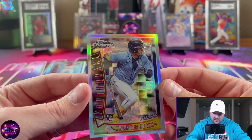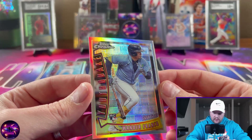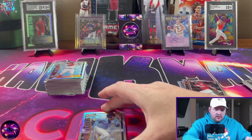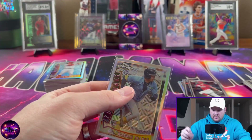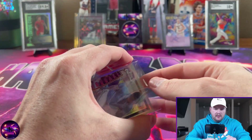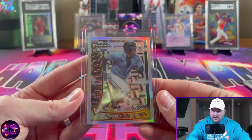Here's a cool one — we have the Youth Quake insert. This was an insert from the 90s that they brought back. This is the Wander Franco rookie, which is pretty cool. I'm going to go ahead and sleeve that one up — that is one of the more desirable inserts from this set. Pretty good looking card, can't really complain about that.